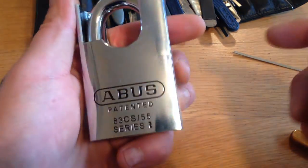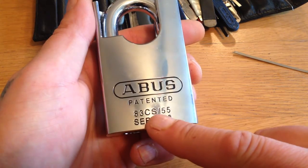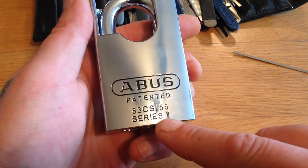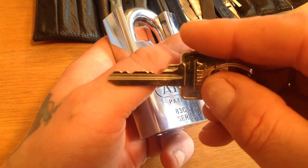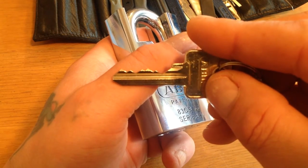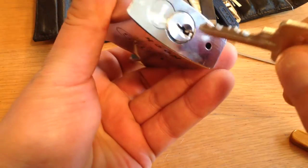Abus Rock. It's a 83 CS / 45 Series 2. It's a bow with a key, which is very important. It's a 5-pinner but there's 6 pins in this lock — I've put another pinner in it.